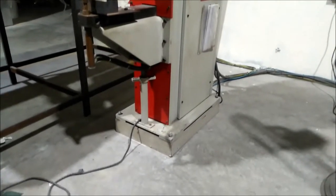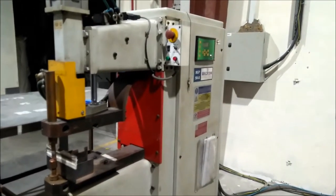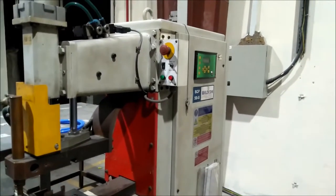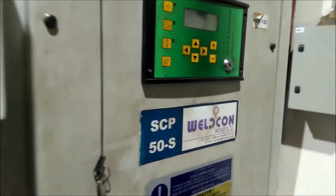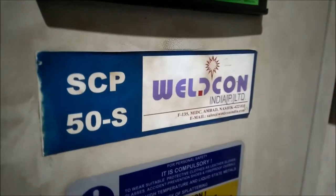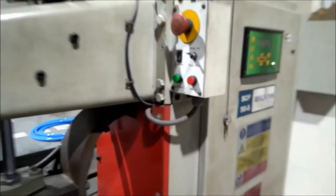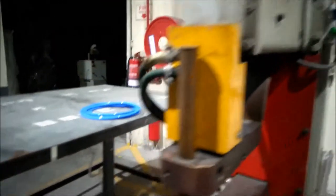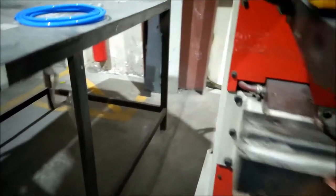I am going to show you this spot welding machine. This is a transformer.